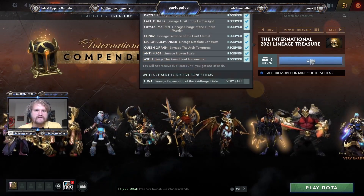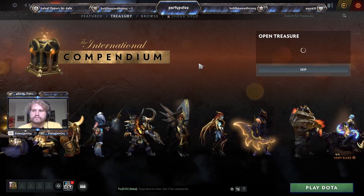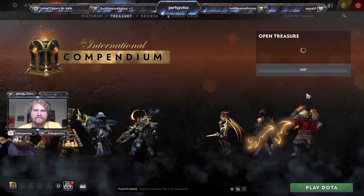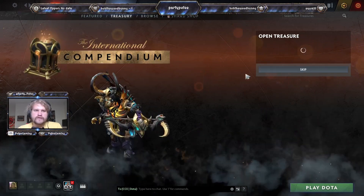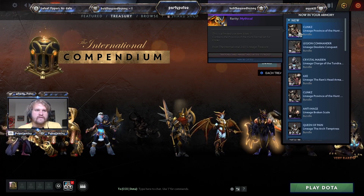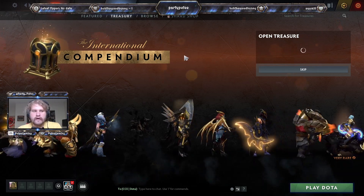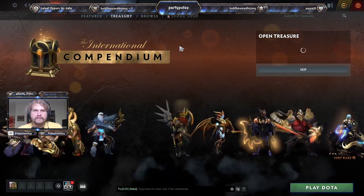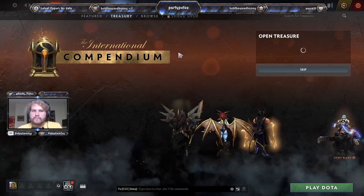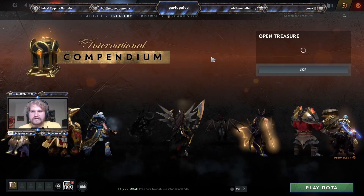We're down to three boxes left — basically at the point where we just need the very rare. These sets do become tradable; it says on the 11th, so double-checking — yeah, November 18, 2021, about a month after the last day of the International. Buying the physical set on the market is probably going to be cheaper than buying more boxes.